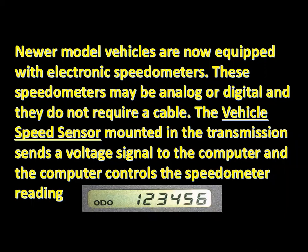Newer model vehicles are now equipped with electronic speedometers. These speedometers may be analog or digital and do not require a cable. The vehicle speed sensor is mounted in the transmission and sends a voltage signal to the computer, which then controls the speedometer reading.